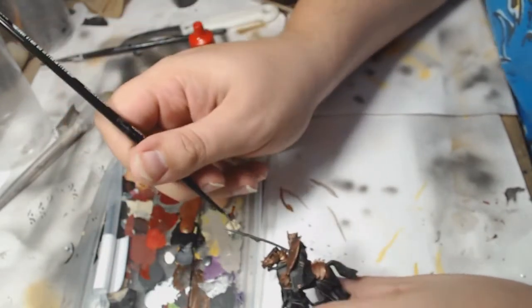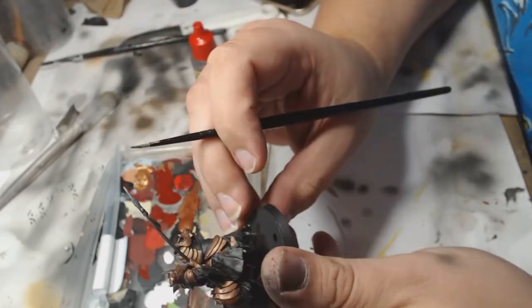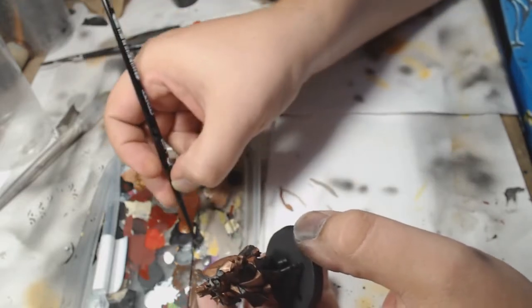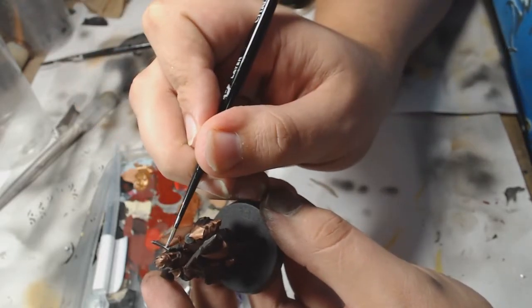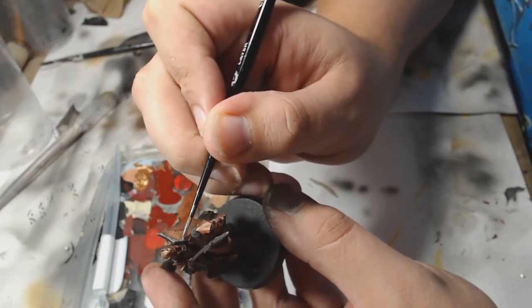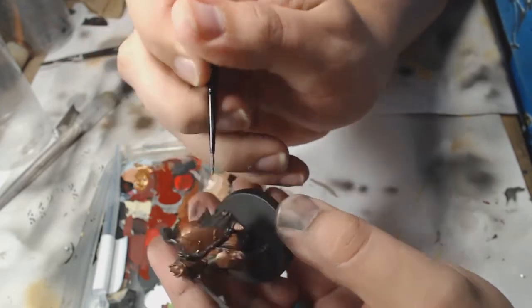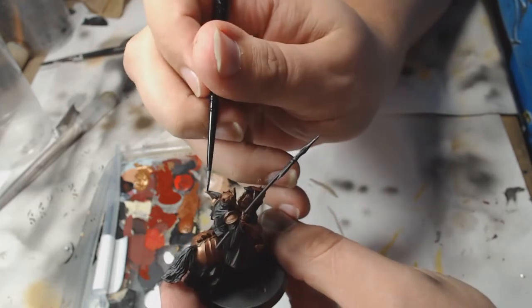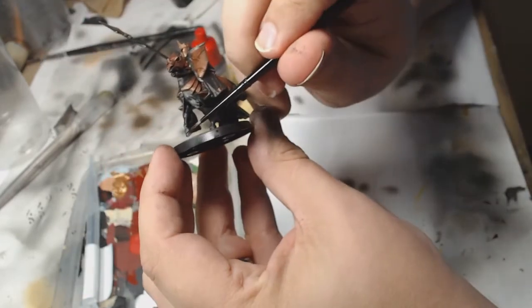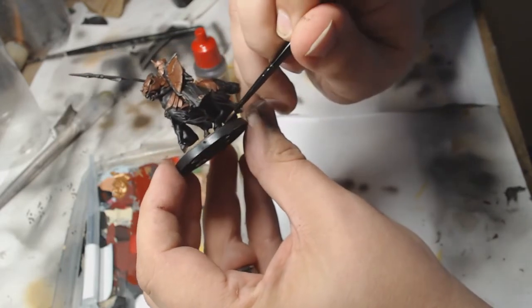I'm just painting the lance point now, which is just in gunmetal and then highlighted in chrome later. I also did the same with the trim of the shield — I decided I wanted that a little bit different looking just to break up that solid pattern of bronze work. The hooves were painted in Rhinox Hide, which were then highlighted up with a mix of Rhinox Hide and Rakarth Flesh.